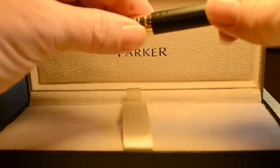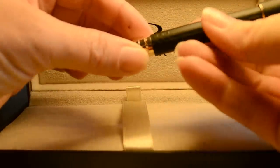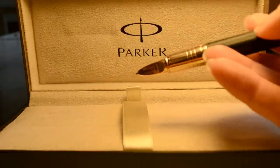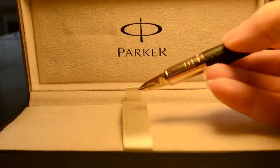It writes more like a fiber-tipped pen than a fountain pen, for sure. The big difference is there is no odor when you write with this pen, like there might be with a Sharpie or a different felt-tip pen, and there's no bleed-through to the back of the paper.